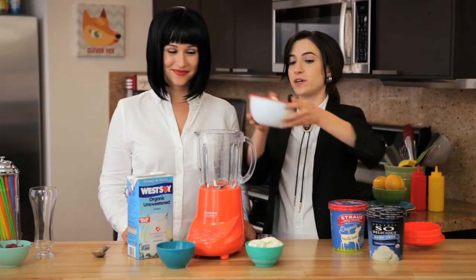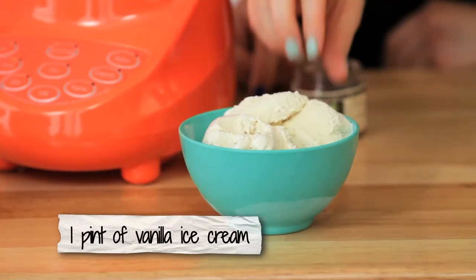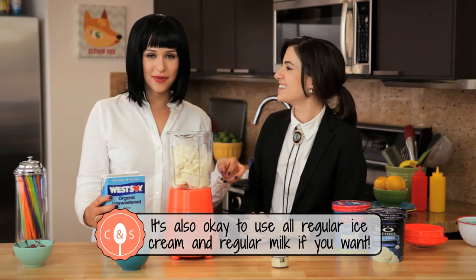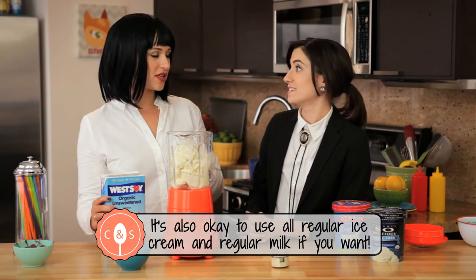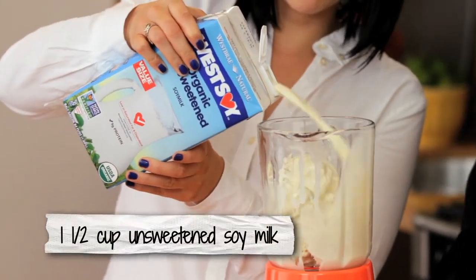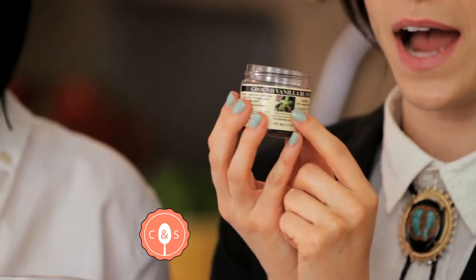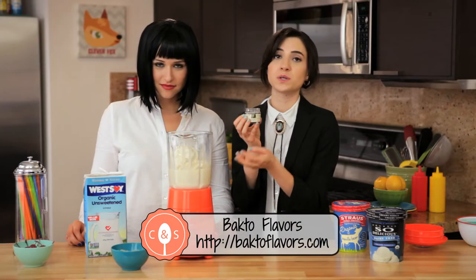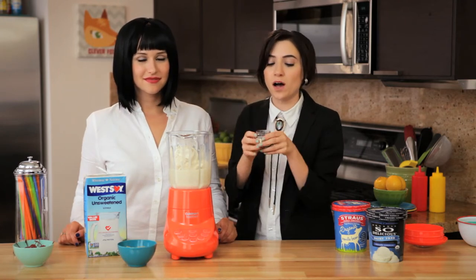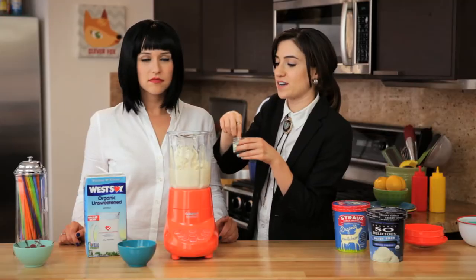First, we're going to add our ice cream. We have two parts of our soy ice cream to one part regular vanilla ice cream. We're doing a little mix because the dairy ice cream gives it a nice richness, and the soy ice cream has less fat. We're going to add some soy milk. We're also going to add these ground vanilla beans — they're from Bacto Flavors and they're really good. If you don't have them, you could use a little vanilla extract, the inside of a vanilla pod, or you can omit it. It has a really nice flavor and obviously the color is great.